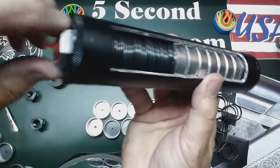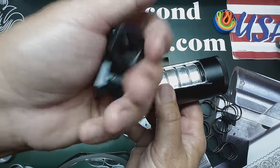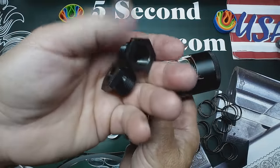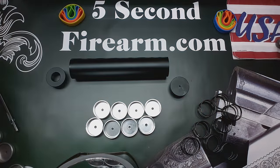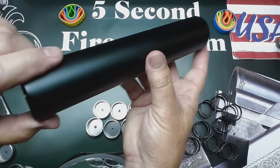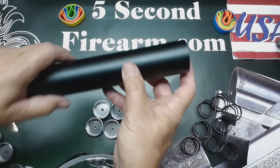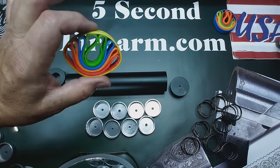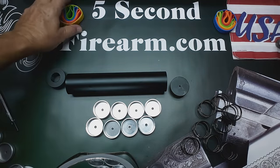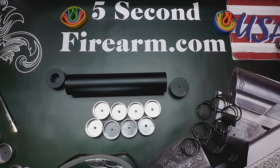Your kit will include the two black tips for the AR-10 and AR-15 — that's the 1/2 by 28 and the 5/8 by 24. This is the 9-inch kit with 9 aluminum cups brought to you by 5 Second Firearm. We also like to put in a free sample of mag bands, our choice on the color, just a little something extra to say we appreciate your business. See you in the next video, bye-bye.